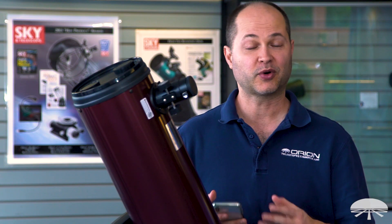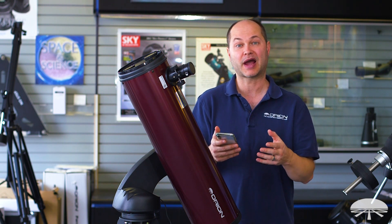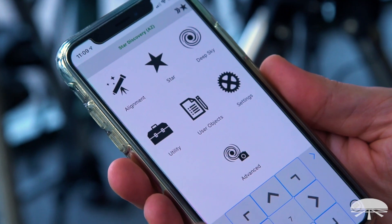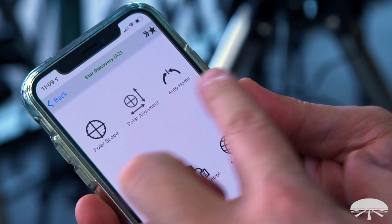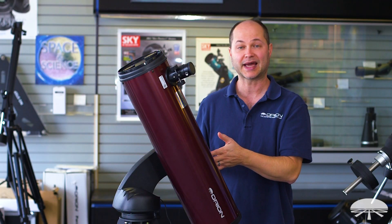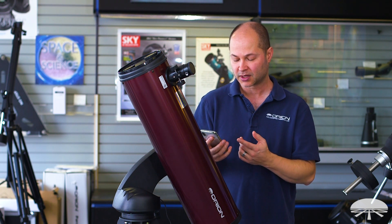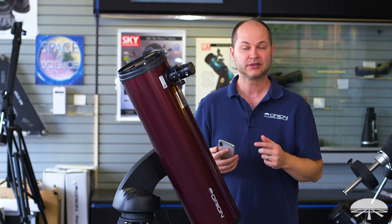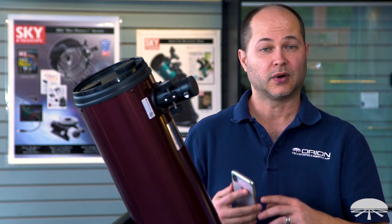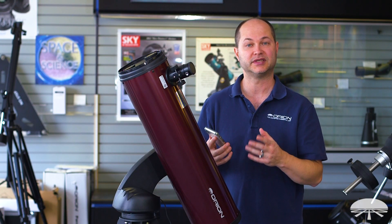There are more advanced features not included in the hand controller but available on the app — that's the power of the phone with the app, there's more processing power and more you can do rather than just staring at the two-line LCD screen that the SynScan controller gives you. In advanced features, you've got menu choices like polar alignment and the polar scope, which tells you where Polaris is around your polar axis — obviously not helpful with an Altaz mount, but very handy if you've connected the Atlas or Sirius mount as equatorial. There's also auto home, PEC, and camera control — lots of features that go above and beyond what the SynScan controller itself can do.